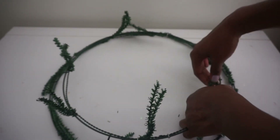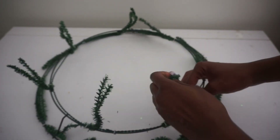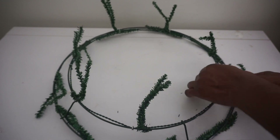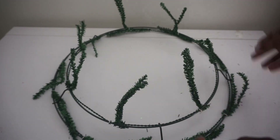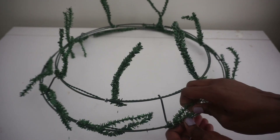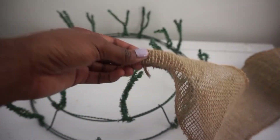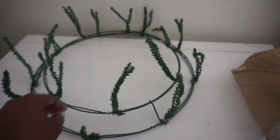I'm going to raise all of my stems. I always like to do this because it helps make the wreath-making process a lot faster. All the stems are ready for when I'm adding my burlap and my mesh.